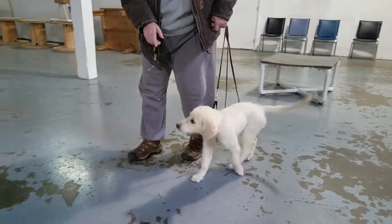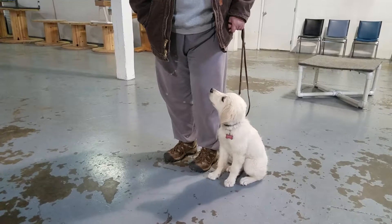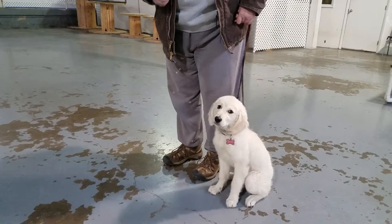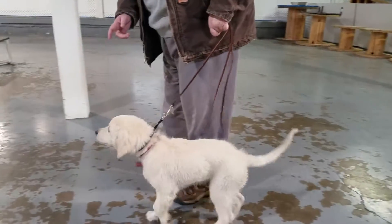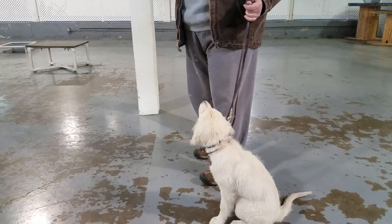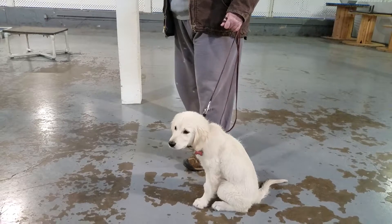Heel. Sit. Good girl. Heel. Sit. Good. Heel. And again, she's opposing me. Every time she opposes me, I want to slow down slightly, let her feel that collar pressure, and then let her figure out how to make it go slack.